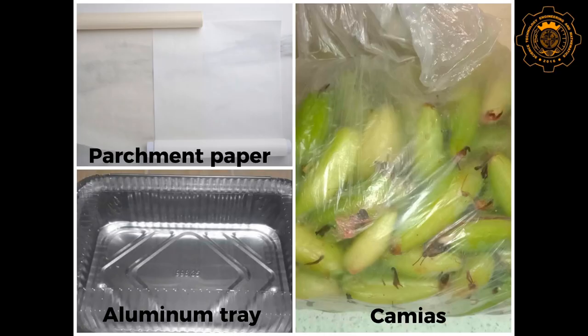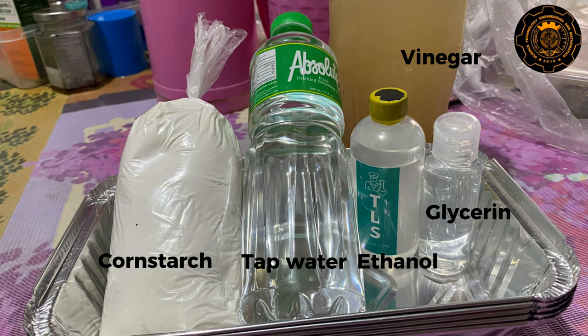The materials are camyas, aluminum tray, parchment paper, ethanol, vinegar, glycerin, cornstarch, and tap water.